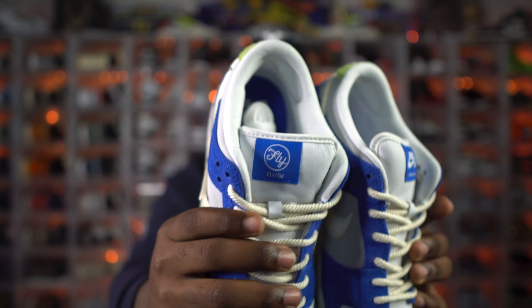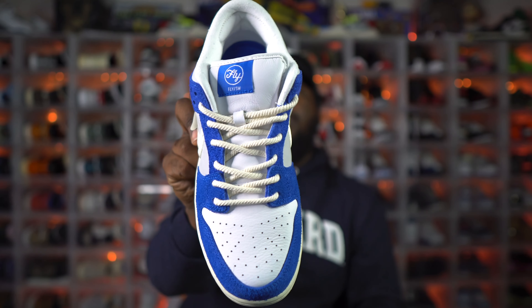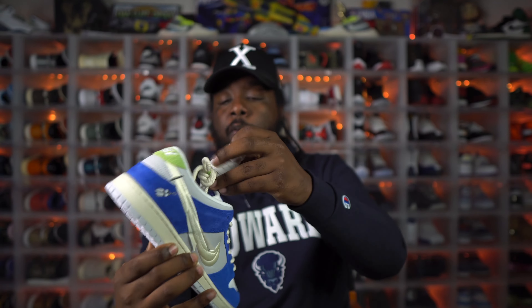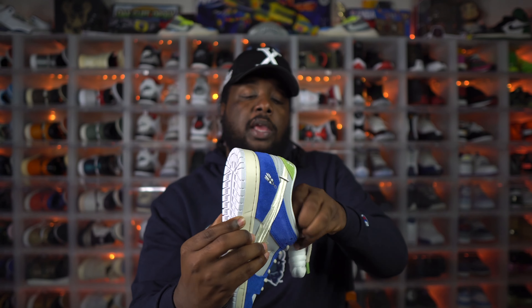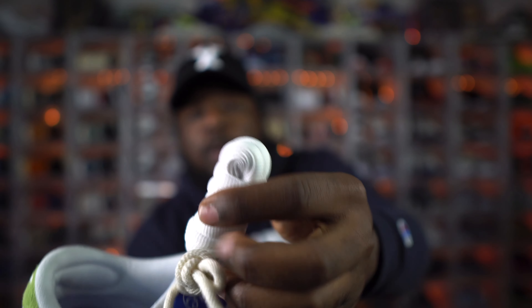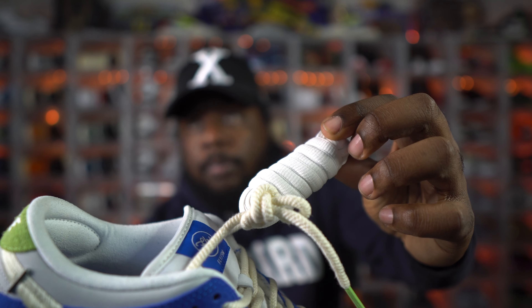These come with rope laces factory installed. I like the rope laces — it's a nice touch — but I wish they were a little thicker; they look kind of thin on the shoe, maybe because of all the padding. The ends of the rope laces have green tips, also referencing the stalk of the plant. They do come with extra standard white SB laces. I wish the rope laces were as thick as the regular laces, but nothing too much to complain about — they still look really good.